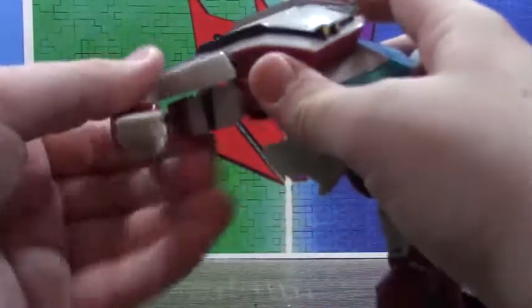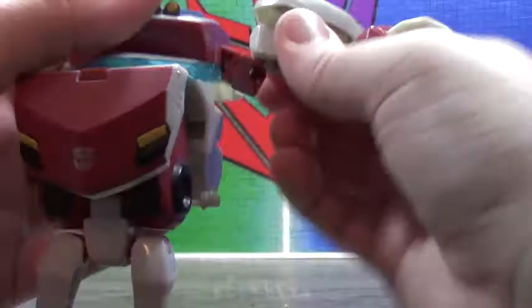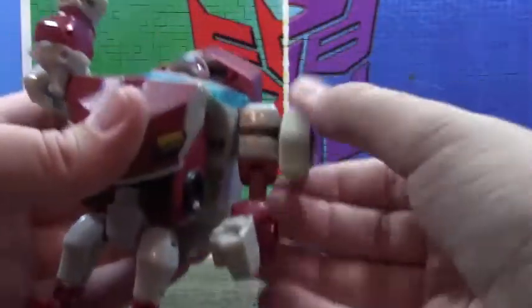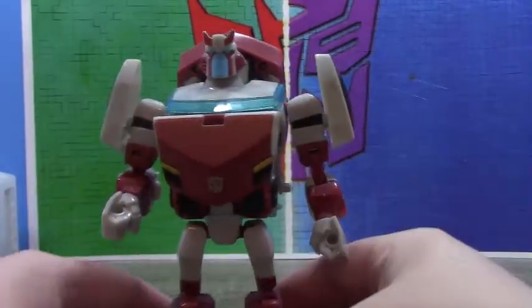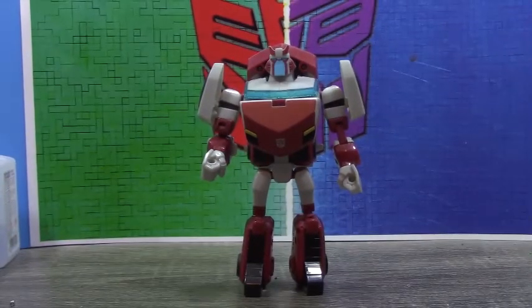Come around to the back — untab the arms, flip them out on both sides, all the way up, flip them down. You can fold that back, then these should slide in here. Rotate all this around, flip up the head — and here's Ratchet in his robot mode.